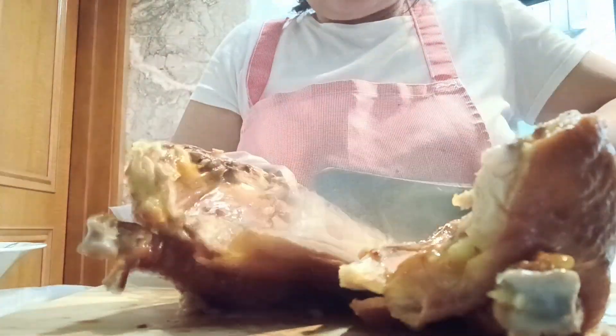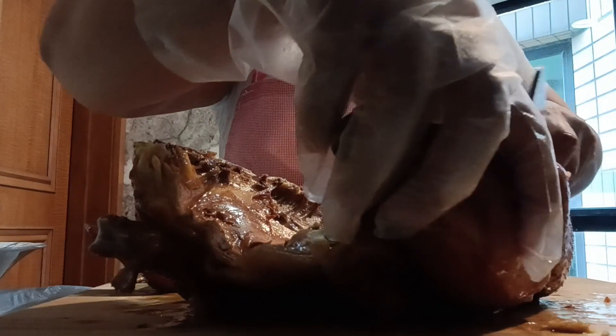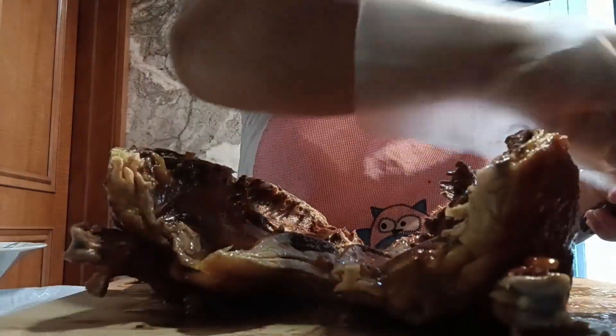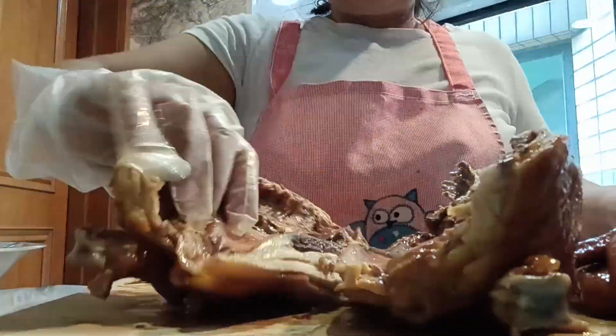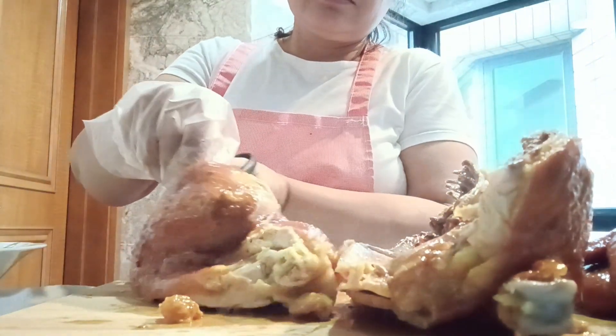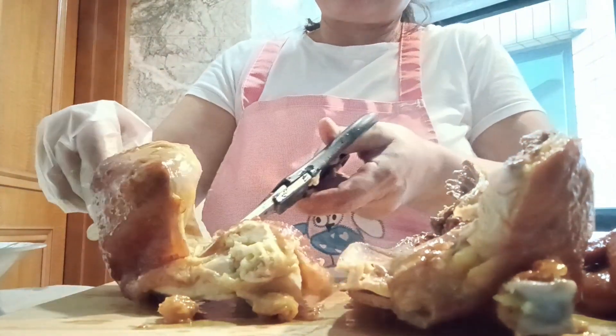We also add oyster sauce — around three tablespoons. After that, we marinate the whole chicken inside and outside and let it stand for around two hours before we steam it.